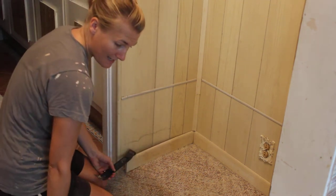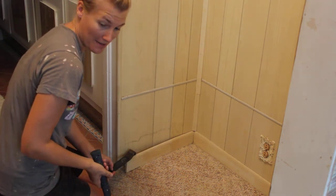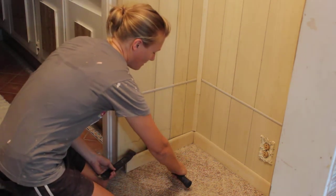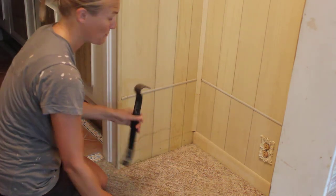Then flip it over and put the angled end in and you get a little bit more leverage. You can turn it off to the side. We've got a puppy photobombing! What I tend to do is just go kind of arm over arm with the back claw end of the hammer — you pull and then pull out again if you need to. Super easy.